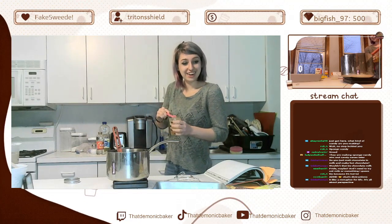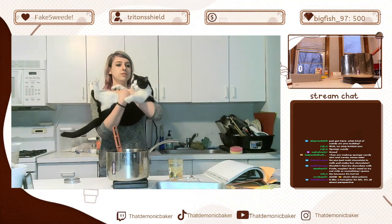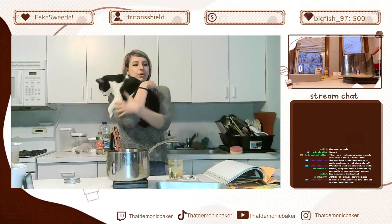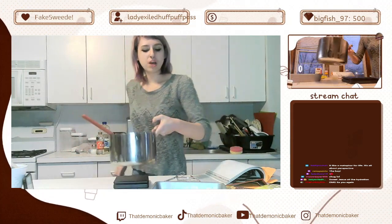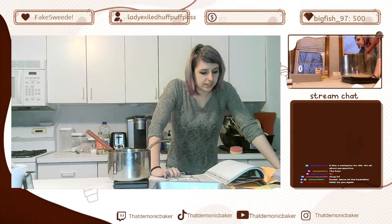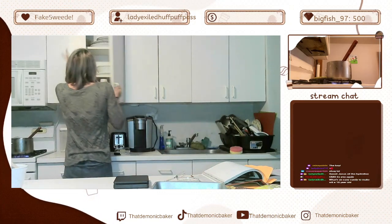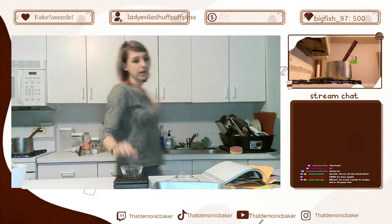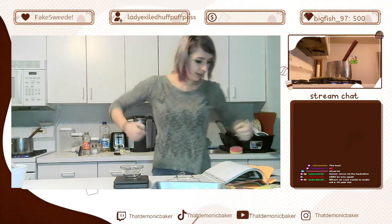Mason's here, guys! We're gonna heat this up — go to 284 degrees. Oh, I wasn't supposed to add the honey yet. Oh well. I'm also gonna measure out baking soda, because we add baking soda once it's hot and then it bubbles up and you get aeration in the candy. 13 grams — 13 grams is a lot more baking soda than I thought.